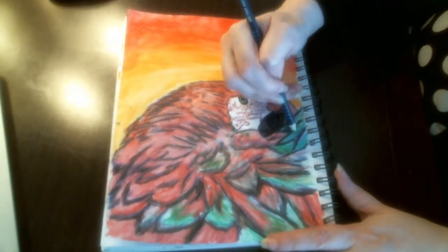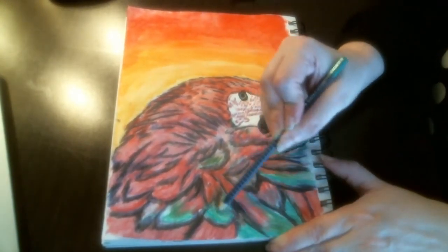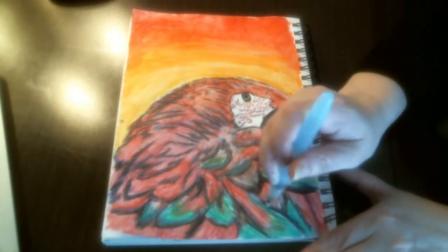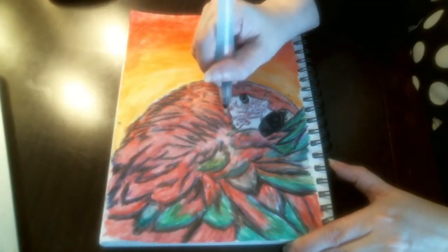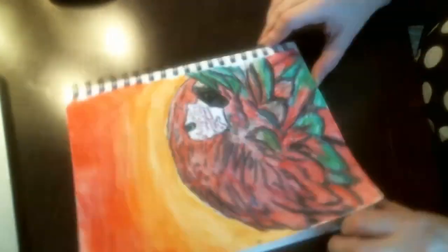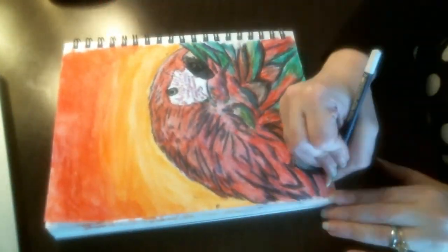Again going back into some areas and brightening up those colors, just continuing to work those colors until they have the contrast and the brightness and the darkness that I need them to be. And there you have the finished piece.